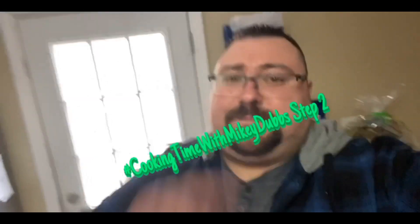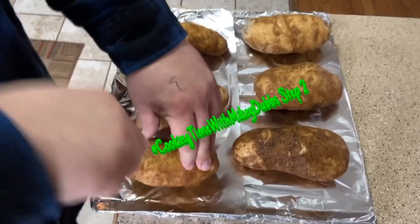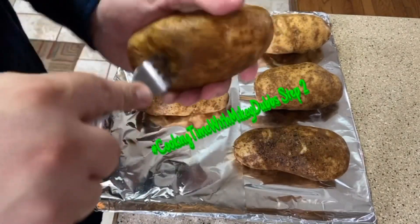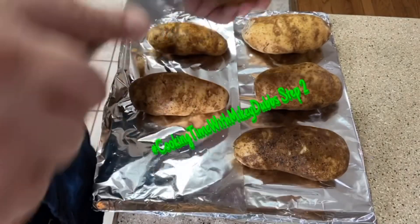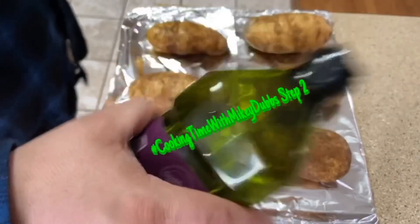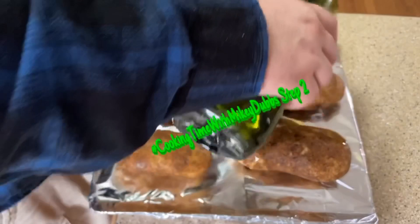Cooking Time with Monkey Dubs, step two. You're gonna poke some holes in your taters on all sides. Give them a good rinse. Once you get the holes in there, take your olive oil and put some all over each potato.